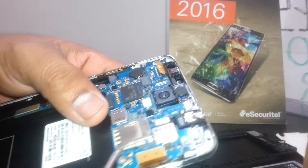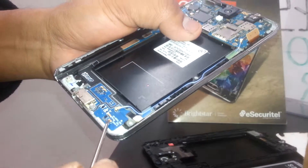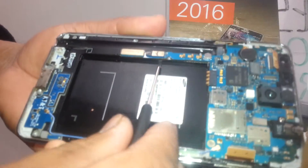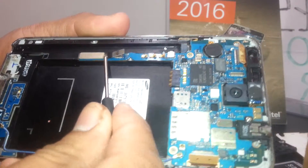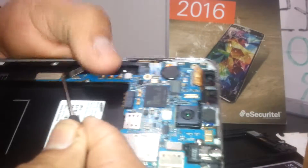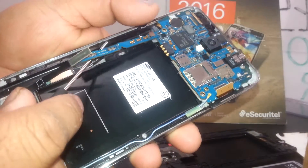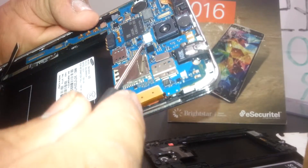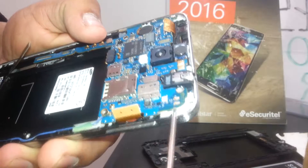Let's disconnect these two flex cables. I'll remove them now. Also, disconnect the coaxial cable that connects from the charging port and the Wi-Fi antenna to the motherboard. Disconnect this flex cable that is connecting here as well.